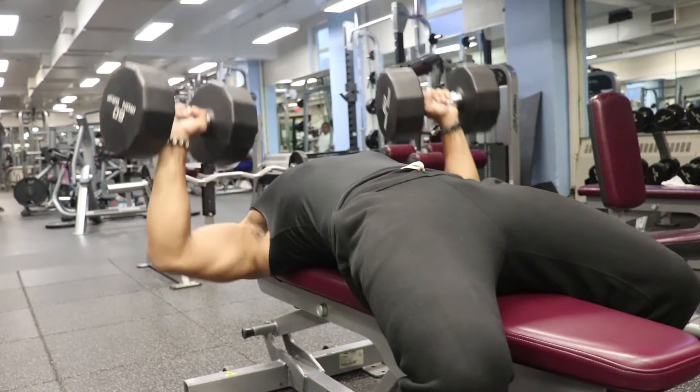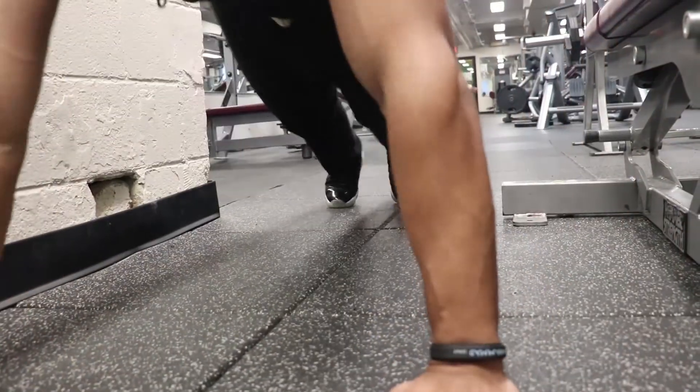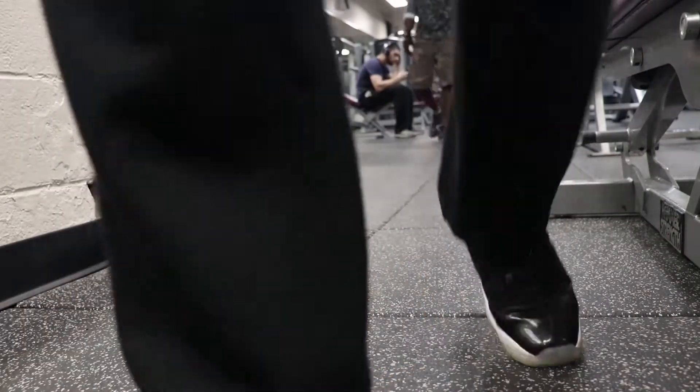After your first exercise, move to the other press — if you started with incline, go to flat; if you started flat, go to incline. Do the exact same thing: set, push-ups, one-minute rest, four sets. The math works out to about six minutes per exercise — four minutes of rest plus about two minutes of actual work — so two exercises puts you at twelve minutes.